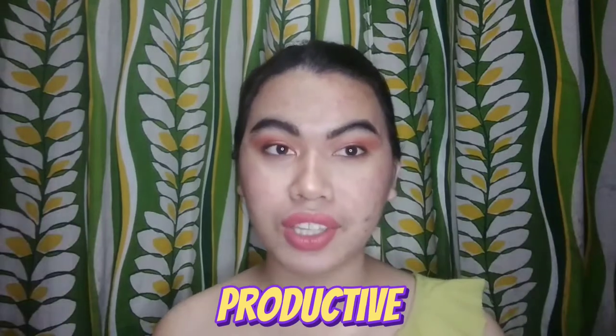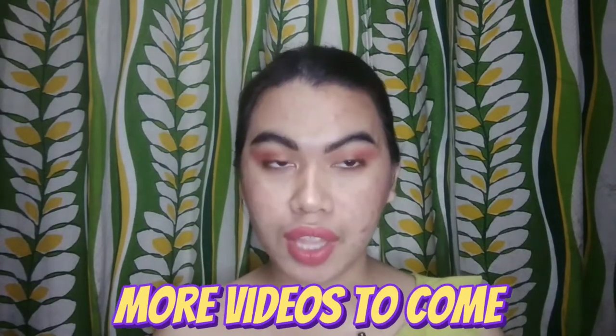Sana maging productive na tayo this year at mas sipaga natin gumawa ng content. For today's video, mag-unpack lang ako ng isang product na nabili ko online. Product na ito ay product ng isang sikat na beauty vlogger na tinitingala ko na si Mama Ann or si Miss Ann Colutes.